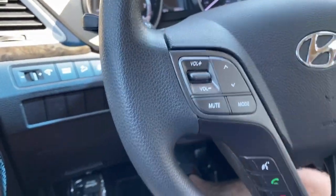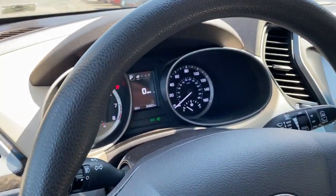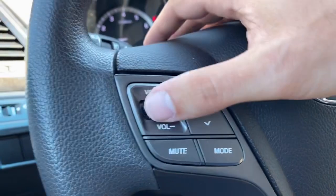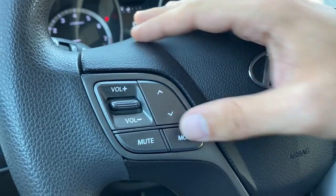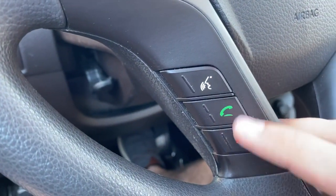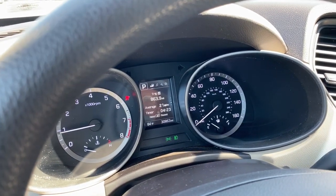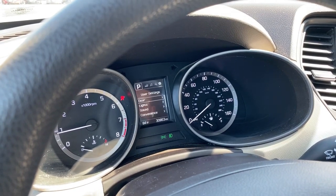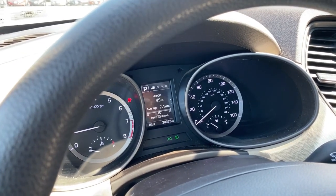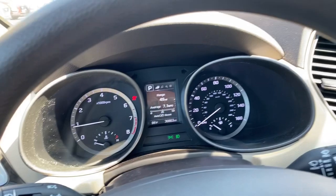The steering wheel itself does tilt and telescope — unlock it with that lever and adjust up, down, in, and out to where you need to be. Mounted on here you've got volume controls, track and preset control, mute for your audio system, and source cycling. You've got voice recognition and Bluetooth hands-free calling. Up above to the right is cruise control, and these three items control your drive display where you can see trip and fuel economy information, music, service settings, tire pressure info, and various customization settings.